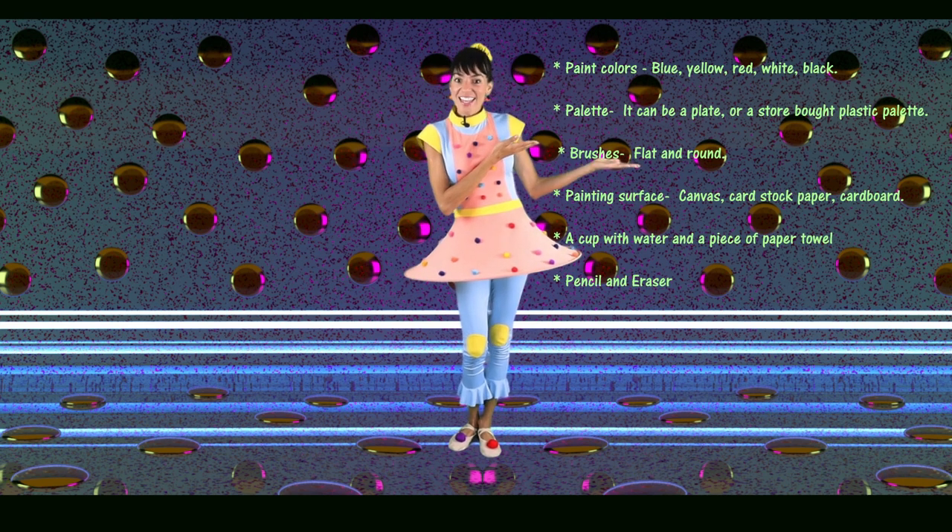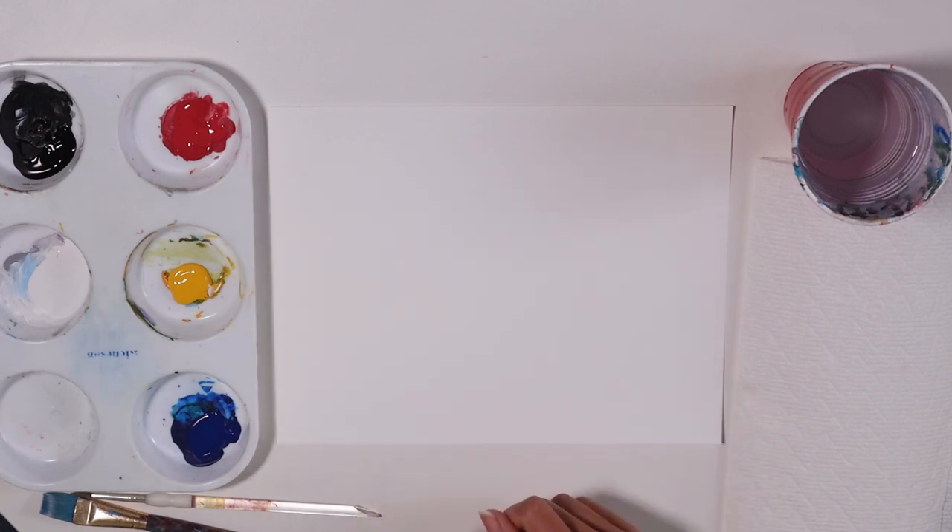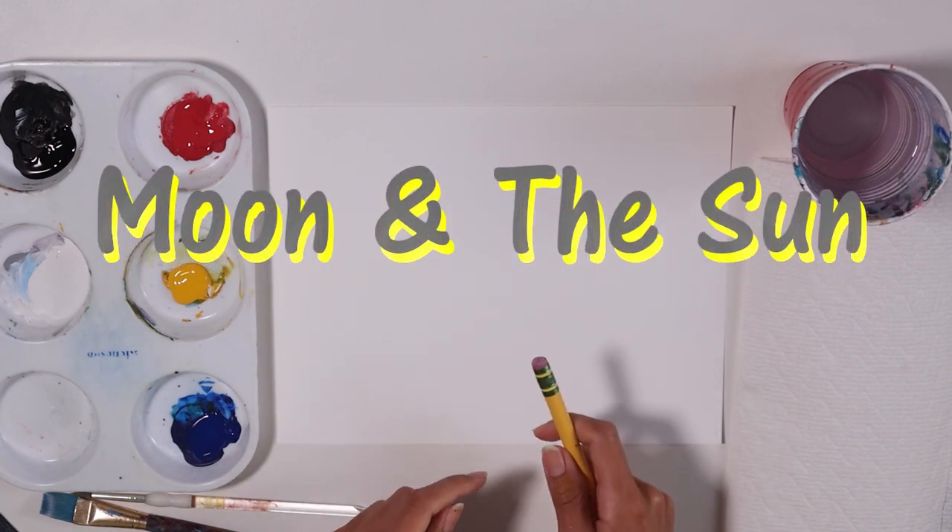Are you ready for today's challenge? Go ahead, gather your supplies and meet me at the art table. Is it day or is it night? I don't know, you decide. Today we're gonna be painting the moon and the sun.